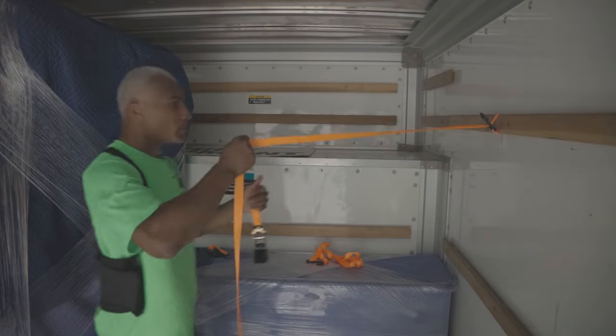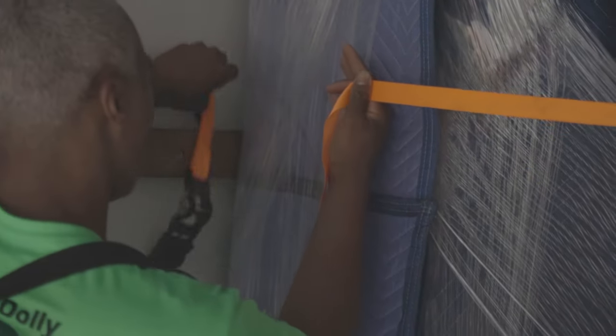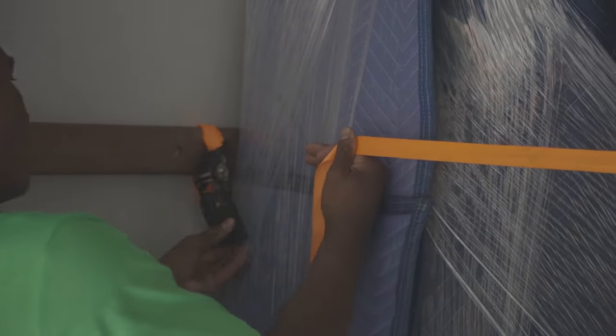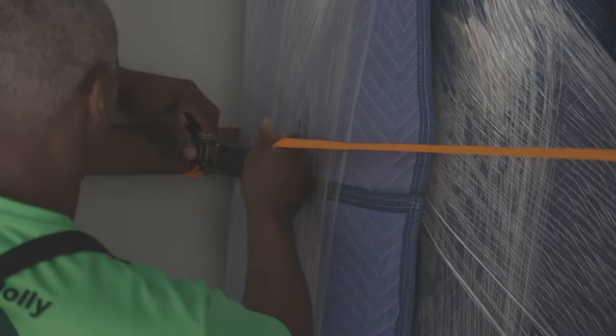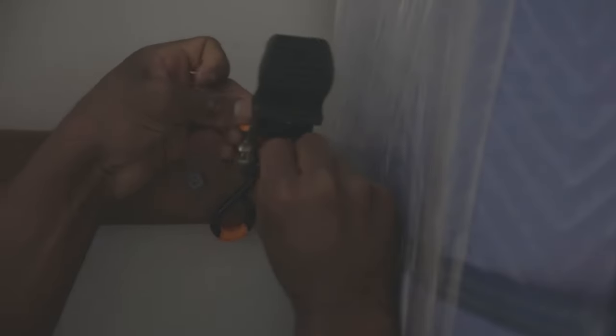So then you take your ratchet, pull it tight. You will hook it to itself — drop the hook down behind it, pull it up, and then take this hook and hook it to the strap. Then go ahead and take the loose end of your strap and poke it there in the middle and tuck it out the top.